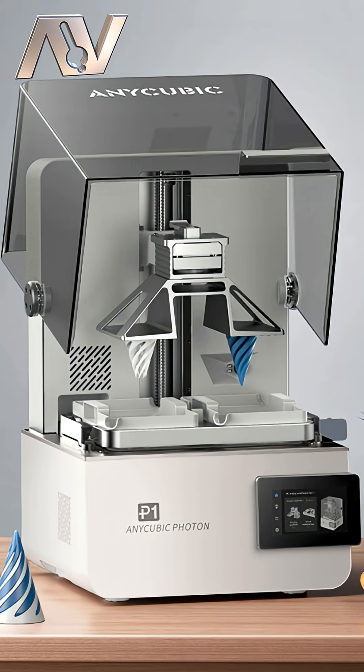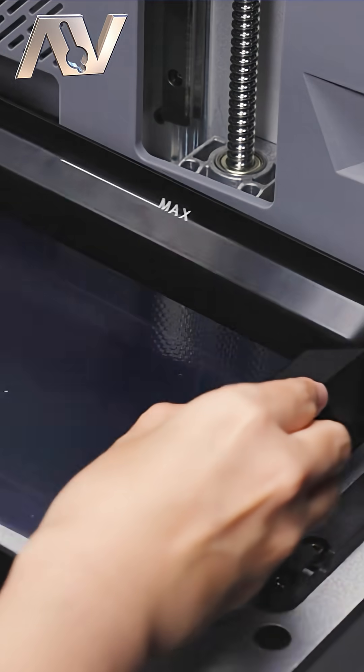As you can probably tell, Movember's in full swing, and at Formnext 2025, Anycubic have just shown off their new resin printer that's coming out soon — the Photon P1. And this is probably the first resin printer for quite a long time that I'm really excited about.